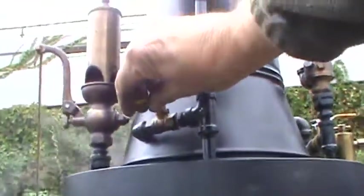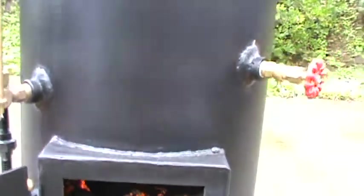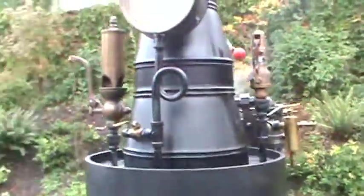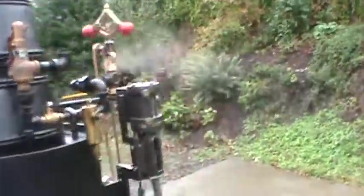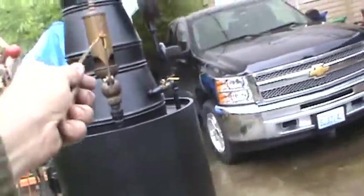I'll turn on the blower here. The exhaust goes up the stack from the engine, so it's creating draft as well. This is the exhaust right here, right up inside the stack. I'll blow the whistle here for you.